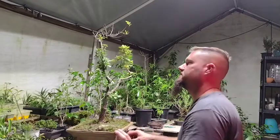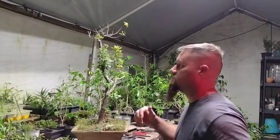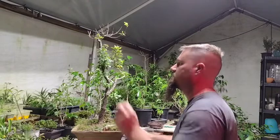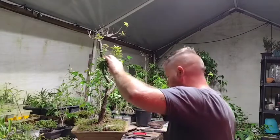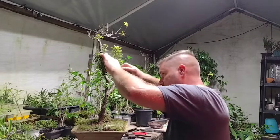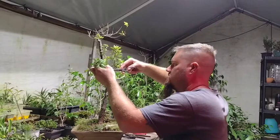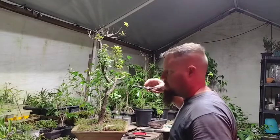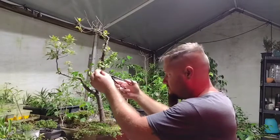I dug this tree up from my yard — honestly I think I just pulled it out of the ground because in Florida it's mostly sand, so you can do that with some trees. Some trees you can't — I wouldn't do that with a pine tree. I'd definitely dig up a pine tree and try to keep some of the soil around it.